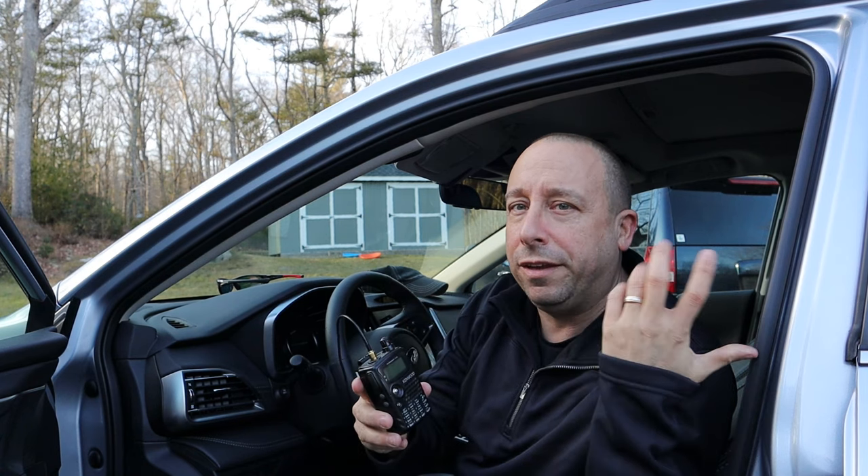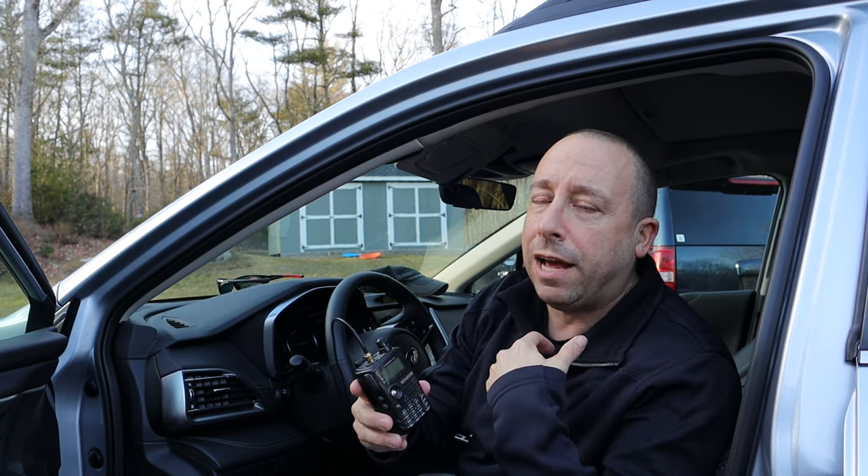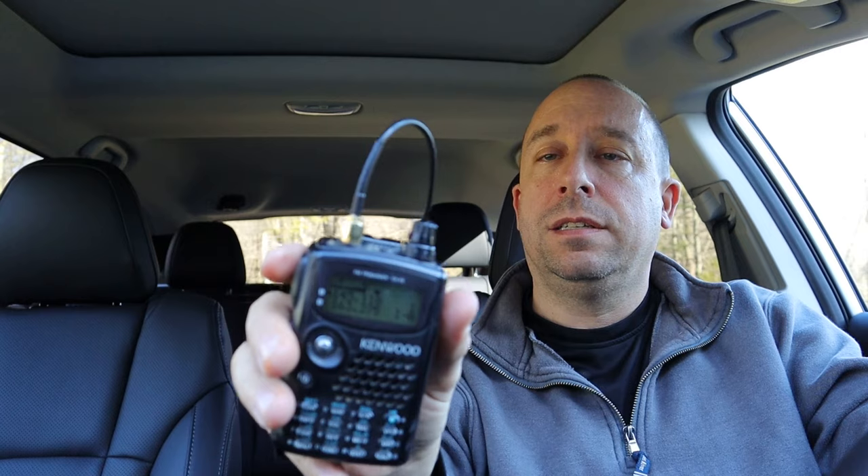You're probably wondering how well this thing is really going to work — and I'm wondering that too, so let's test it out. The first repeater I'll try is right down the road, so I'm sure it'll work fine since I can hit it in the yard with the rubber duck on the radio. The next repeater is somewhere between 12 and 15 miles south of me — it's the repeater for the Nachog Amateur Radio Club, one of the clubs I belong to. After a couple of tries, I'm not able to hit that one.